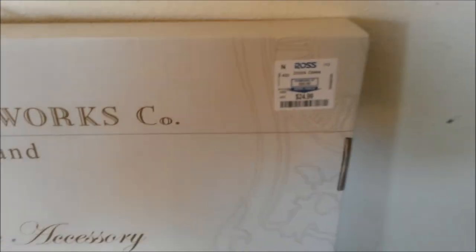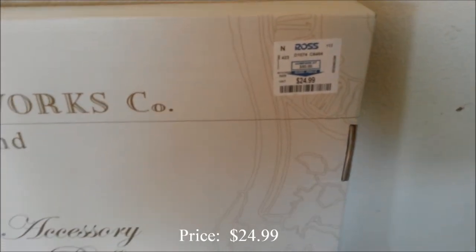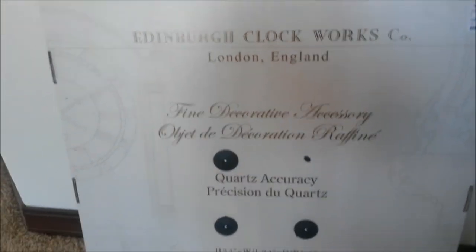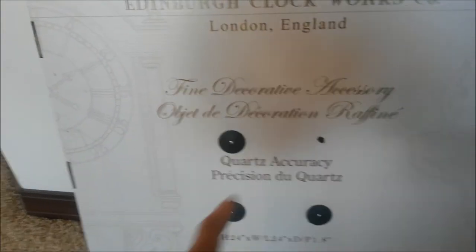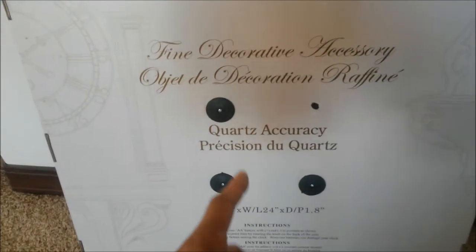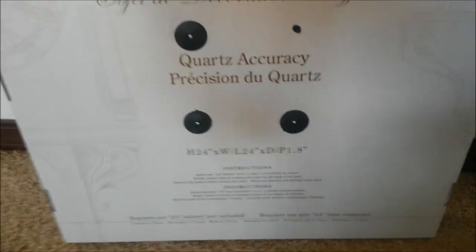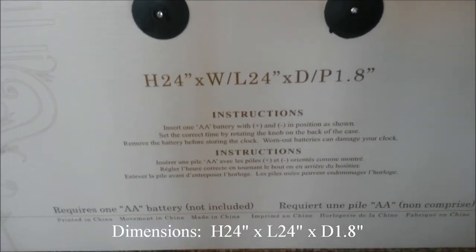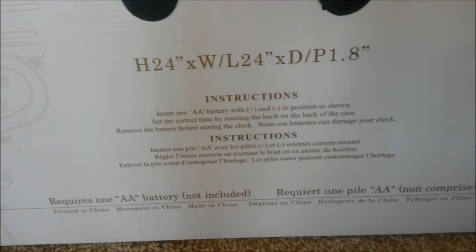Straight from Ross Dress for Less — $24.99, a reasonable deal when other places are charging 50 bucks or more. It says Edinburgh Clockworks London England, and it's a fine decorative accessory with quartz accuracy. Here are some of the dimensions and instructions — it takes one double-A battery, which isn't included.